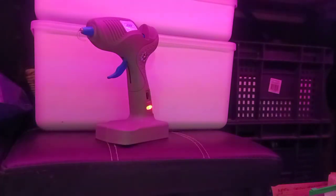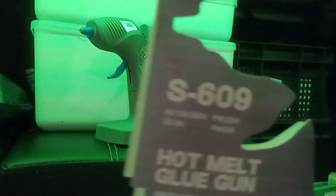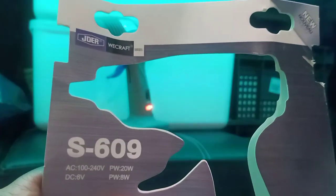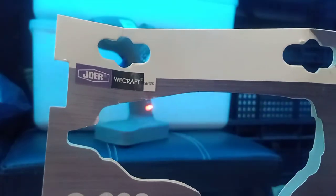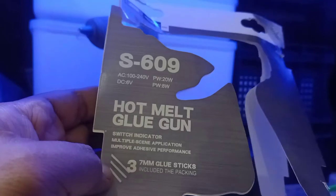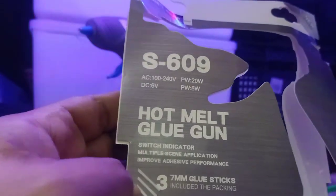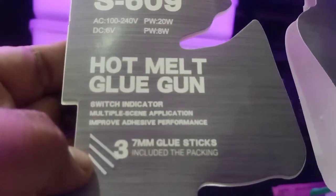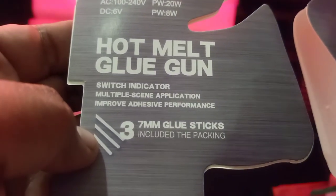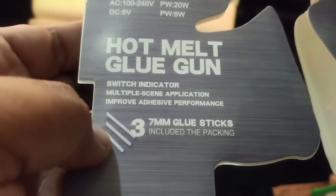It's running at around eight to ten minutes, so the advertised battery life for this model checks out. I can't fully unpack it because they tested it when they gave it to me. It's the S609 from Jower We Craft — a hot melt glue gun with a switch indicator.